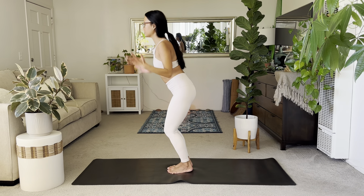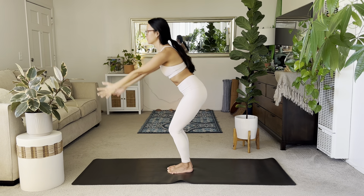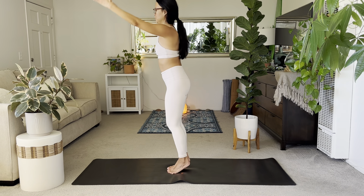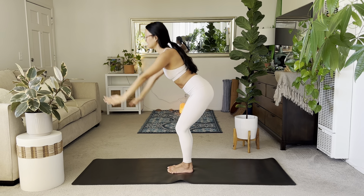Two more: inhale, lift up onto the tippy toes, elevate those arms, tuck the chin, elongate the body. Exhale, sit down. One more — last one: really trying to balance on those heels, elevate the arms, look forward, nose pointed forward. Exhale, sit back.